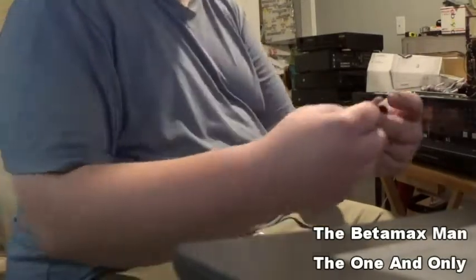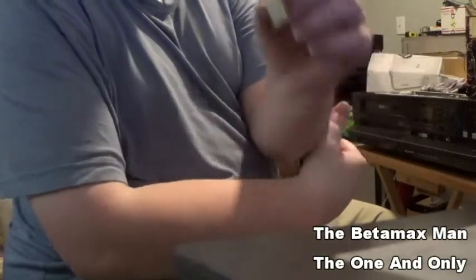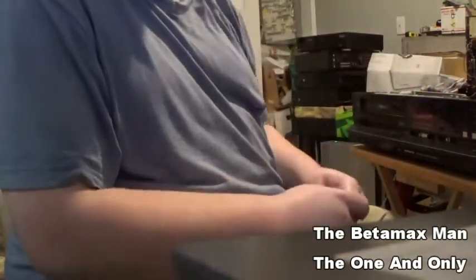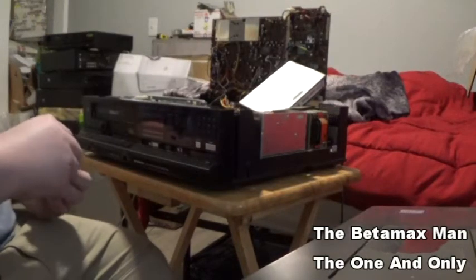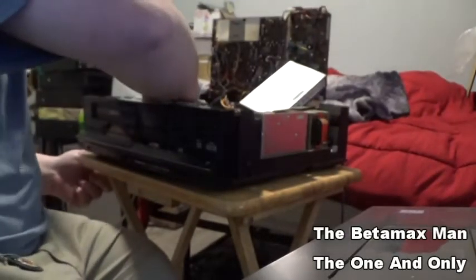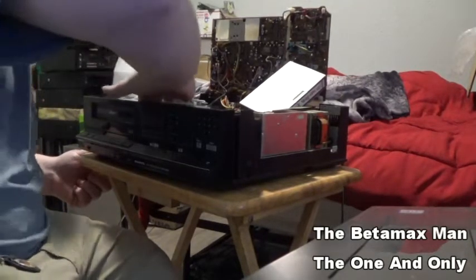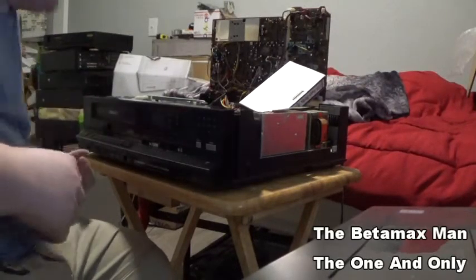If you guys get confused and don't remember how it goes back together, give me a comment and I'll let you know. If you have a machine you're working on and don't know what to do, shoot me a comment below and I will answer any questions. This is like my passion — working on these machines. It's therapeutic for me, a very wonderful experience.